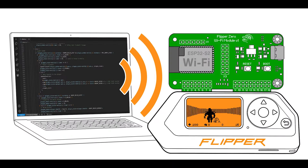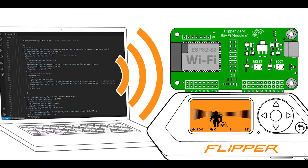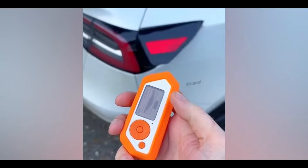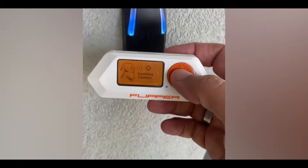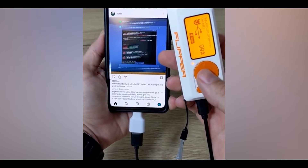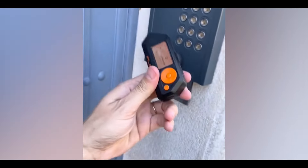Now that I've given you the nuggets, let's get into the dangers of Flipper Zero misuse. While the Flipper Zero hacking device is a valuable tool for security testing and research, its power and versatility can become a double-edged sword when it falls into the wrong hands or is used without proper authorization. So let's talk about those things.